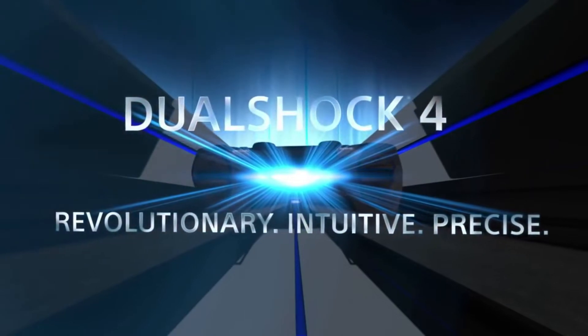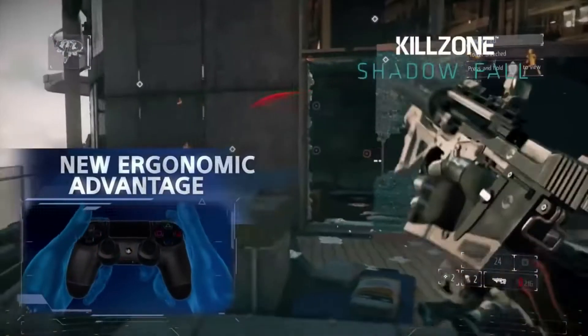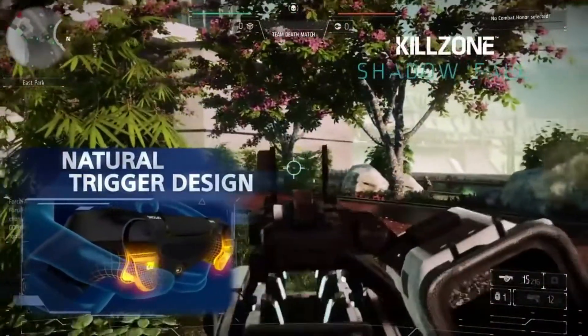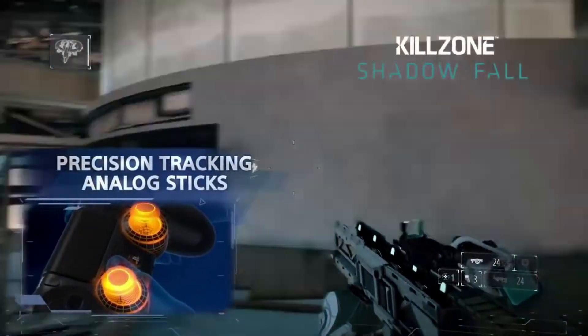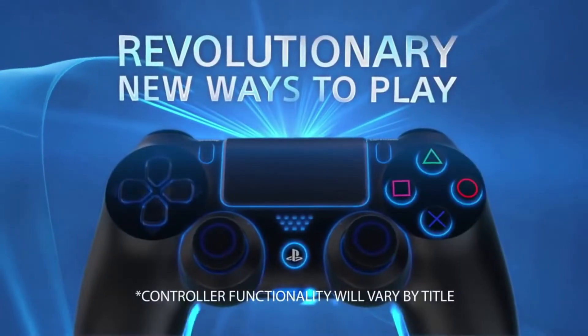Hey everyone, welcome back to the channel — this is VK Dante here. We're back with another video. Today I'm going to show you a quick and easy way to connect your PS4 controller with your PC, both wired and wireless. This requires no additional downloads or software and it's completely safe since it's baked right into the Windows 10 operating system. Let's get into it.